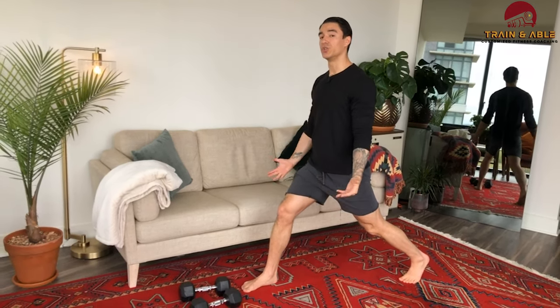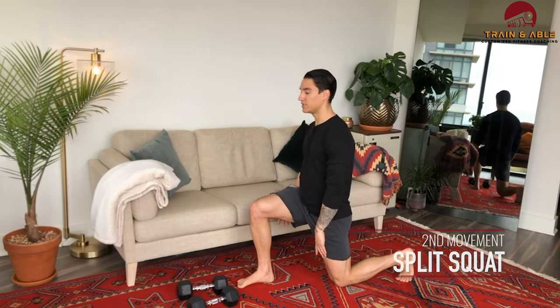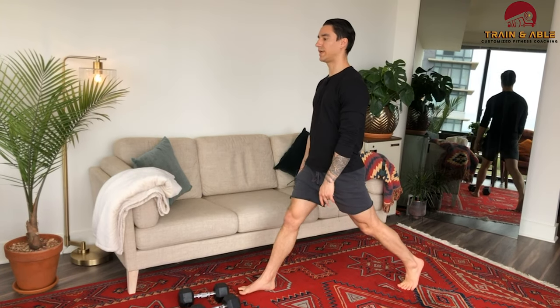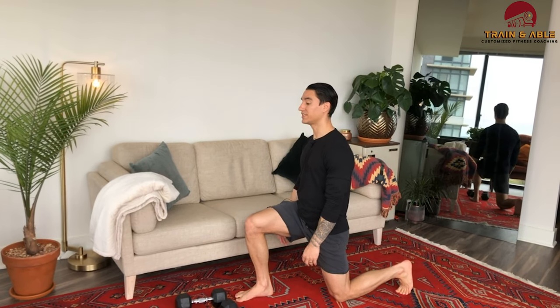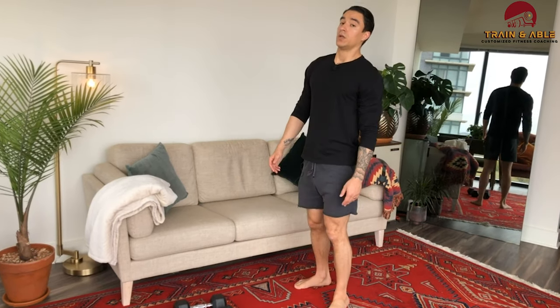Movement number two: come away from the couch, go nice and wide with the feet, and do the normal split squat. Legs are split, come down to the ground so that knee touches, then stand. We're going to do six on each leg here.